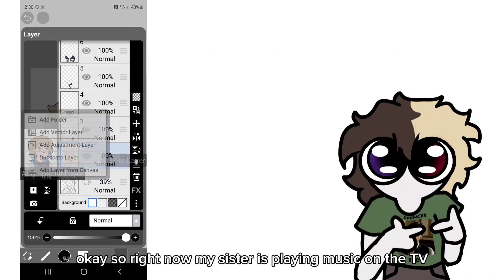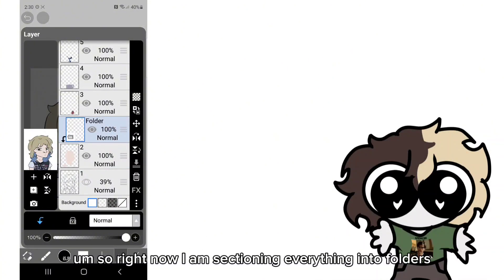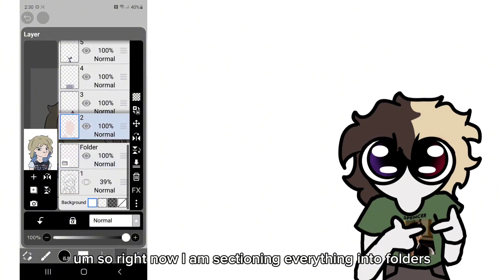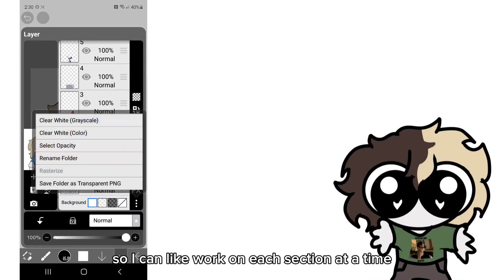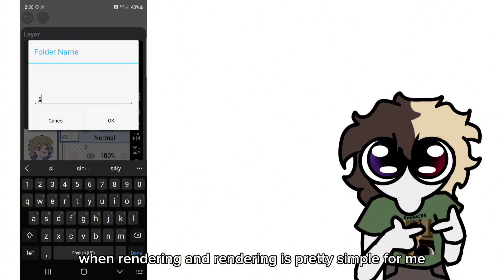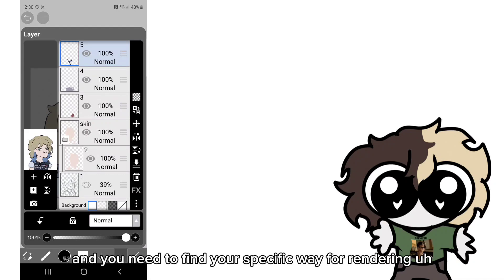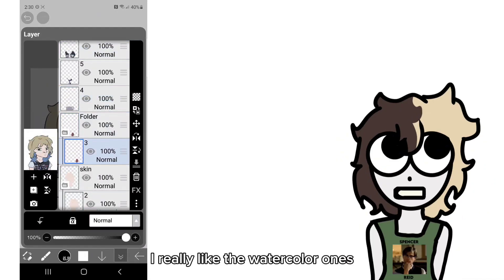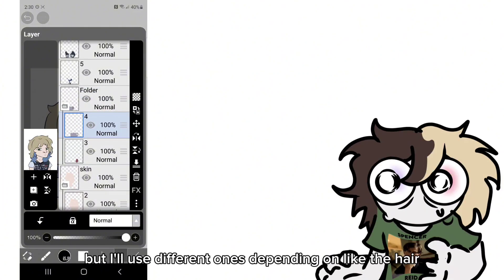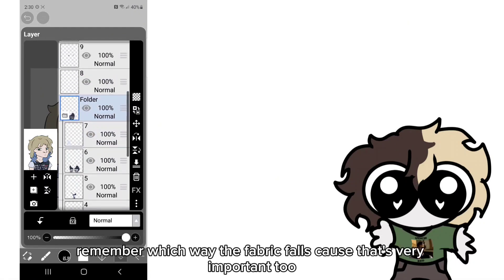My sister is playing music on the TV and it is quite loud, so sorry if you hear that in the background. Right now I'm sectioning everything into folders so I can work on each section at a time when rendering. Rendering is pretty simple for me because I've been doing it for a while, but you need to find your specific way for rendering. I use a whole bunch of different brushes — I really like the watercolor ones, but I'll use different ones depending on the hair or the clothes.